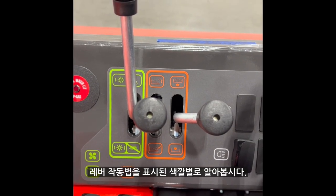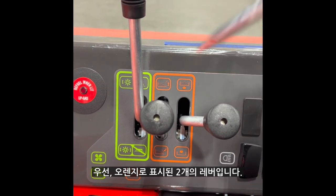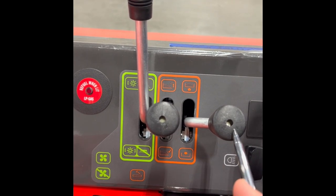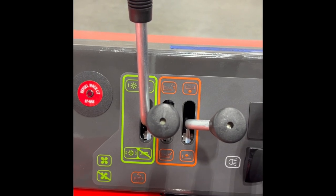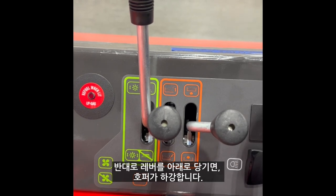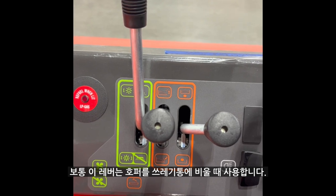Now let's discuss the levers to the left of the steering column. First, the two levers in the orange area. The lever on the right raises and lowers the hopper. By pressing up, the hopper is raised. By pulling down, the hopper is closed. This should be used when emptying the hopper above a dumpster.